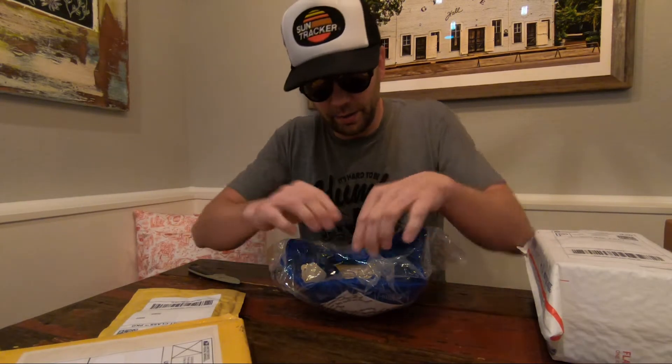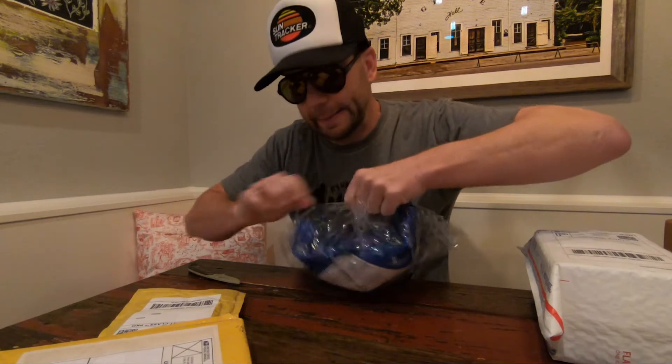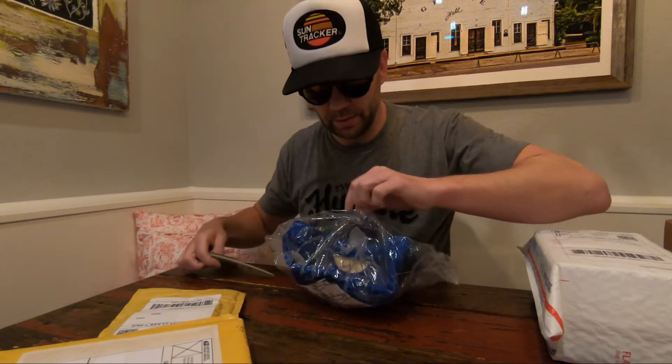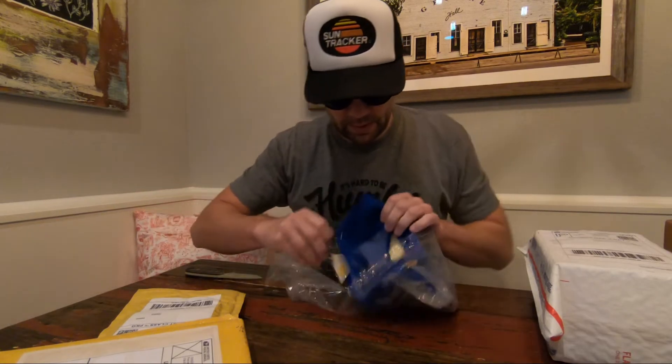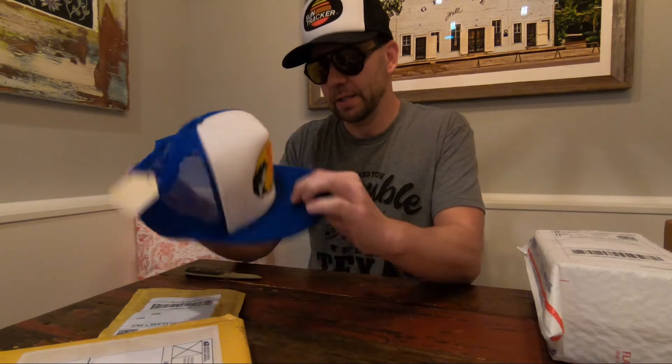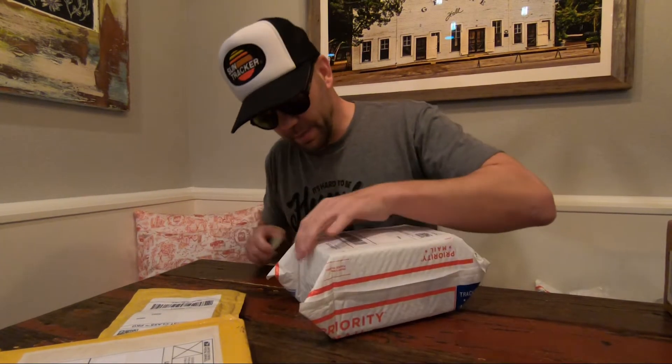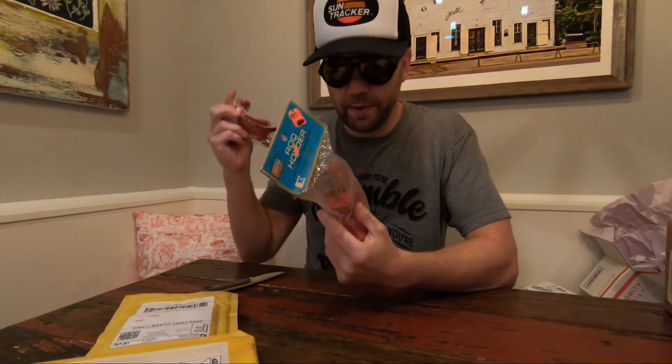I've been needing a new Bass Pro hat, and the ones they have in the store weren't going to cut it for me. So we got this — a new old stock Bass Pro hat. Actually looks sort of like a kid's size; maybe we'll wear that one for Waylon. That fish looks different now, doesn't it? And here are the other two rod holders, so now we've got four.